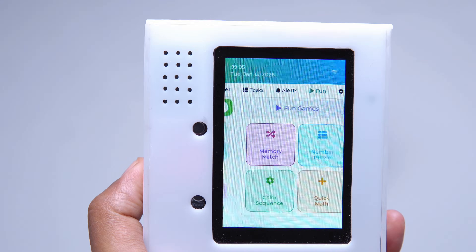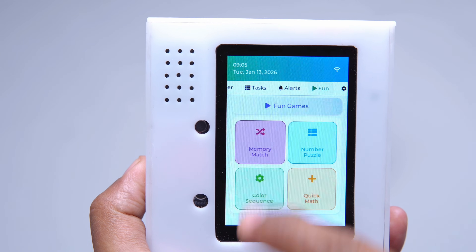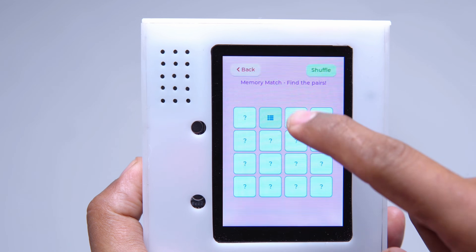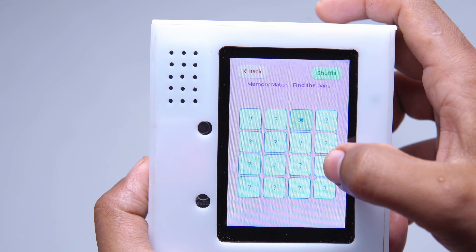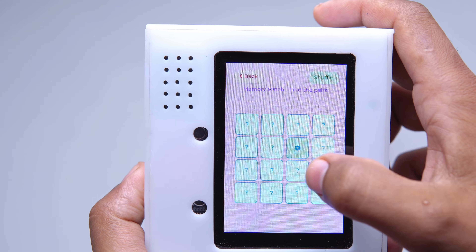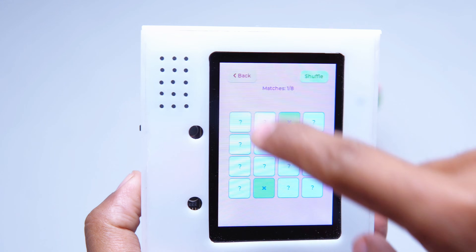In the fun section, I added some educational games like memory math, number puzzle, color sequence and quick math. These games are fun and at the same time they help improve your brain.